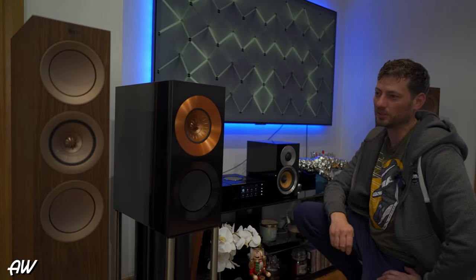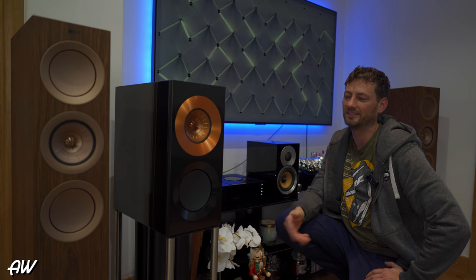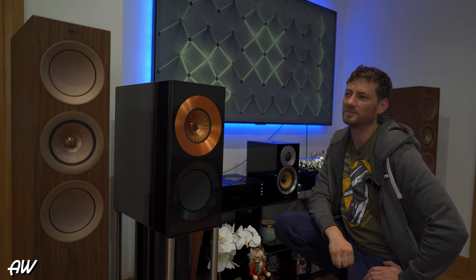Another difference between these speakers and the R series is that the Reference series is made in the UK, while the R series is made in China. Now let's talk about sound - the most important thing, although how it looks also matters because not everyone wants an ugly piece in their living room. It's beautiful - I can't complain about design and quality. The same as the R5 for its price, it's very well made. The first thing I want to say is you can immediately recognize which one you're hearing - the R5 and the Reference 1 sound completely different.